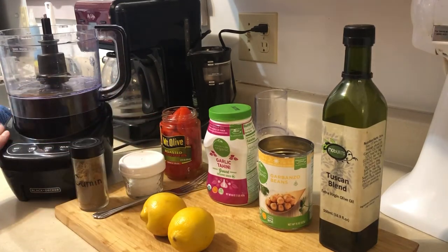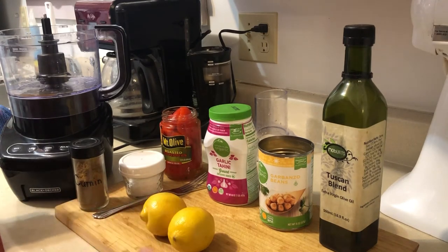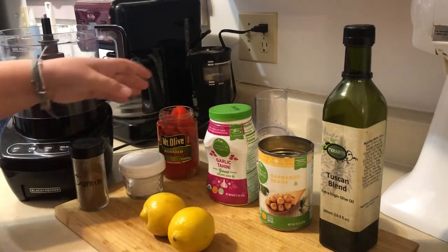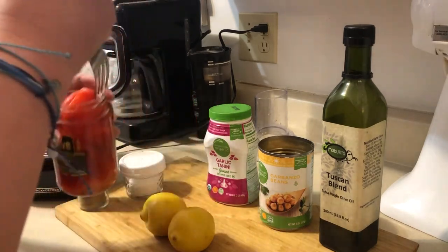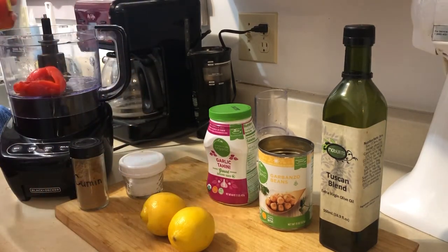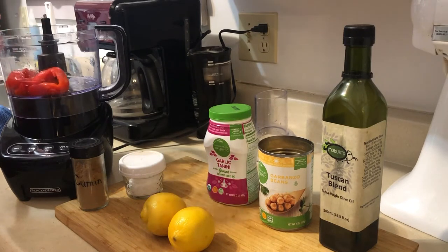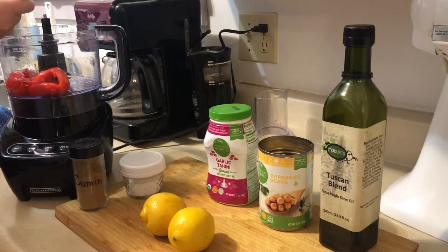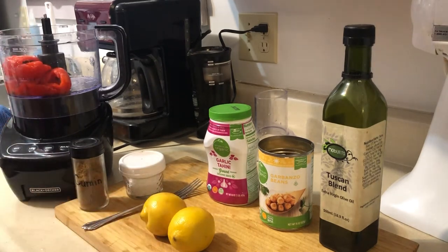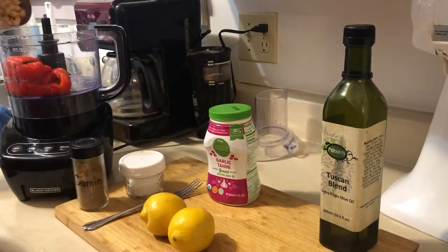Everything goes into the food processor — you just blend it up and it comes together really quickly and easily. To get started, use most of the jar of roasted red bell peppers and just put them in. No need to cut them because the food processor is going to do the work for you. Then add your whole can of garbanzo beans.